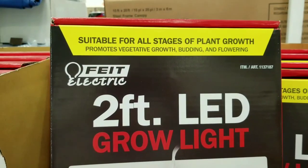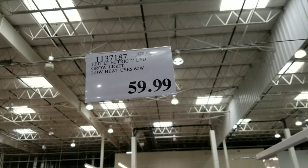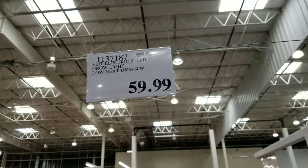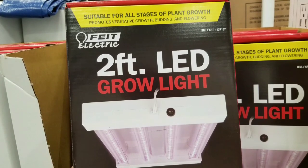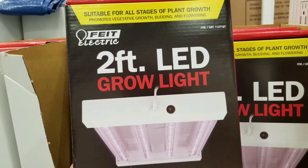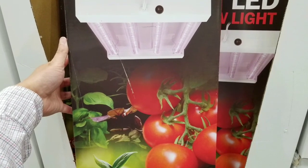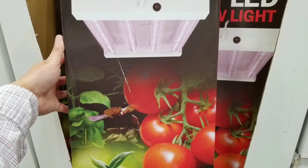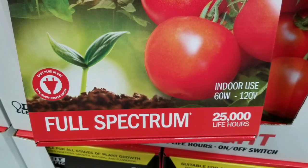Hey guys, I'm at San Jose Costco and look what I found — it's a two-foot LED grow light from Fiat Electronics, and it's only 60 bucks, which is pretty cool. The reason this caught my eye is I was into hydroponics a few years ago and I still have some. I remember this stuff costing a lot more, like in the hundred dollar range, so this is a pretty awesome deal.